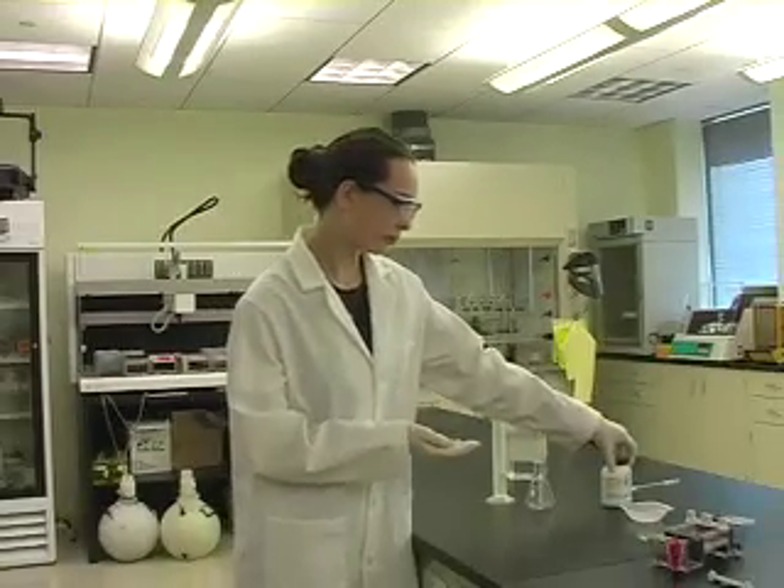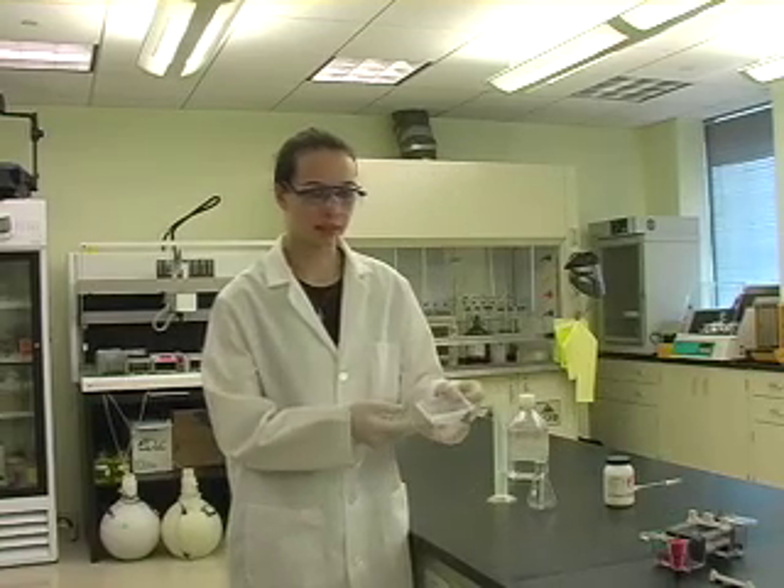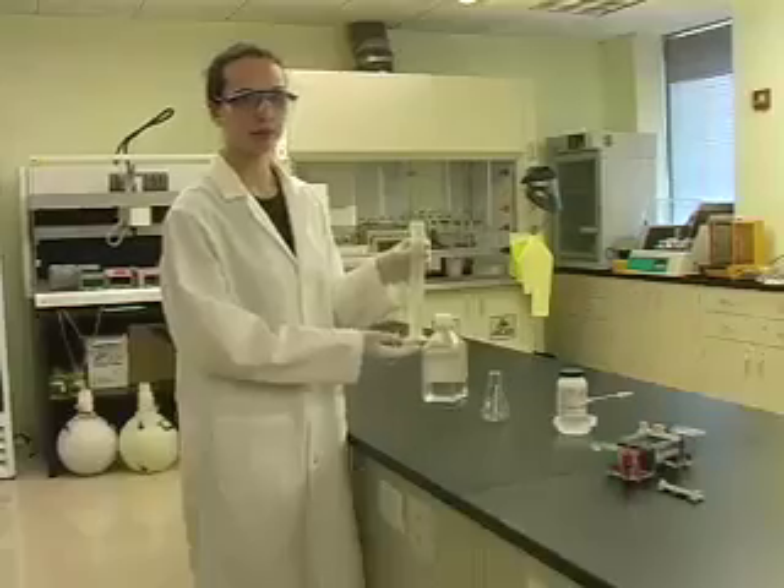An agarose gel is made from pure agarose, a white solid, and a buffer — usually Tris-borate EDTA, a clear liquid.